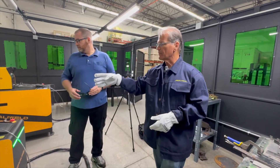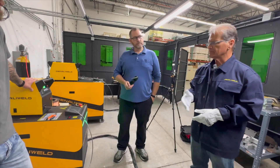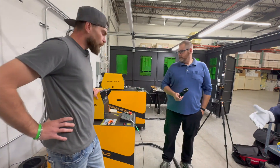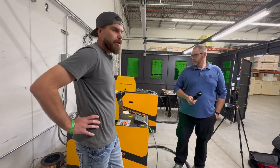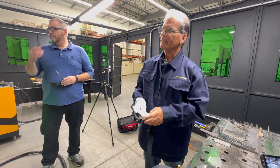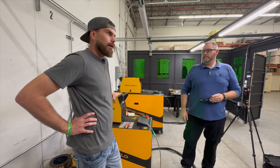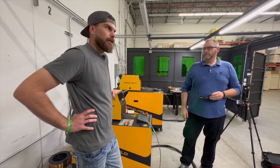I noticed the readout on the wire feeder is 0.5. Our wire feeders are in inches per second, so that's half an inch per second right now. You can crank it up — I just did one at a demo last week and I was up to a little over an inch per second on their aluminum application, and they were just flying.